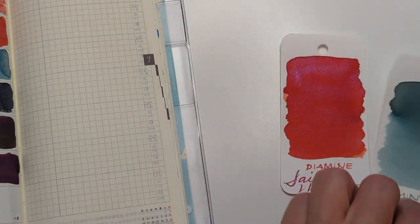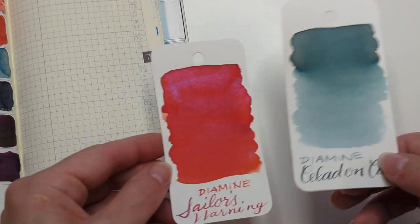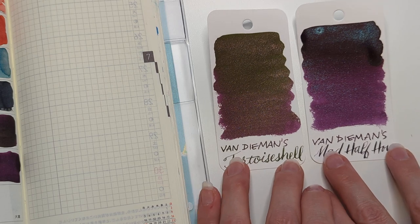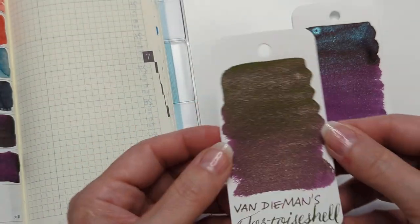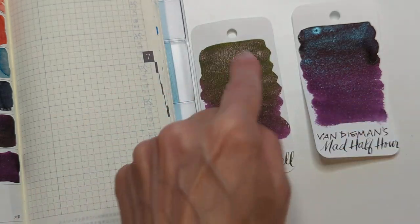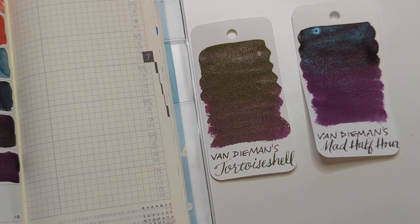It is good to see — I mean, this was not Diamine's shtick for a long time, so it's nice that they're doing stuff like this. They did it with the fruits collection, then the Feline Collection. We've got Mad Half Hour and Tortoiseshell — the base colors are different but they're pretty similar. It's sort of a violet-y, lilac-y color with a green sheen.